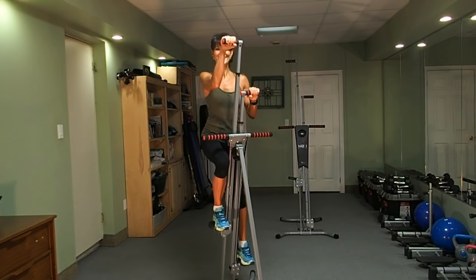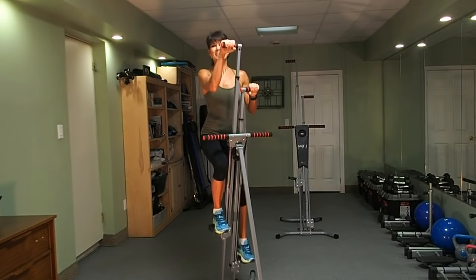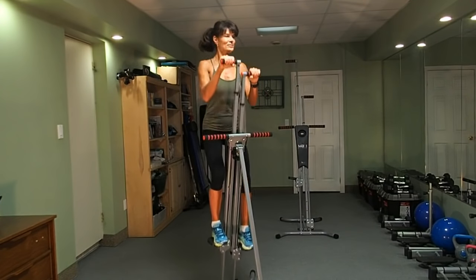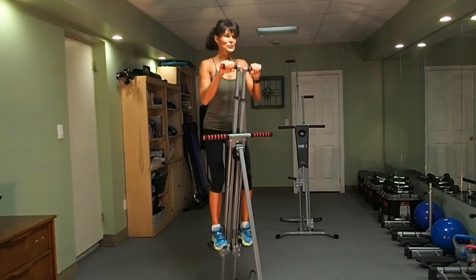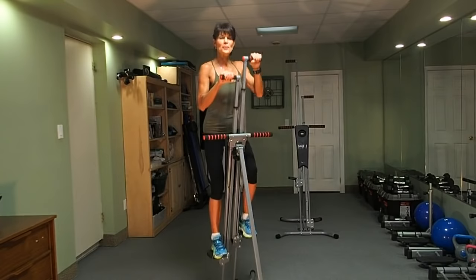Keep it moving. You got this. In less than 20 minutes, you're going to feel more energized. Be proud of your daily accomplishment, because yes, we do need to move our body daily.